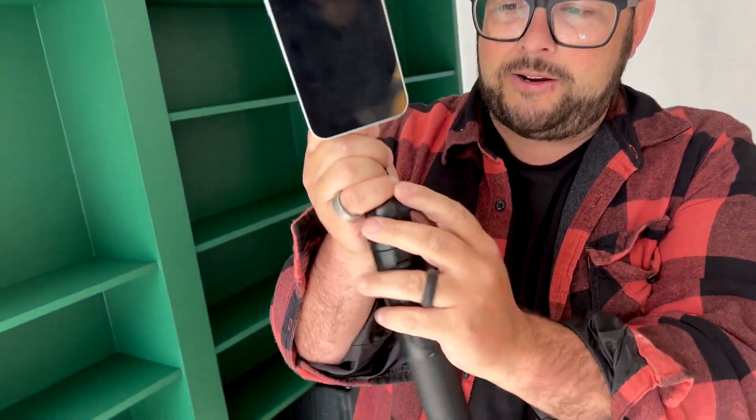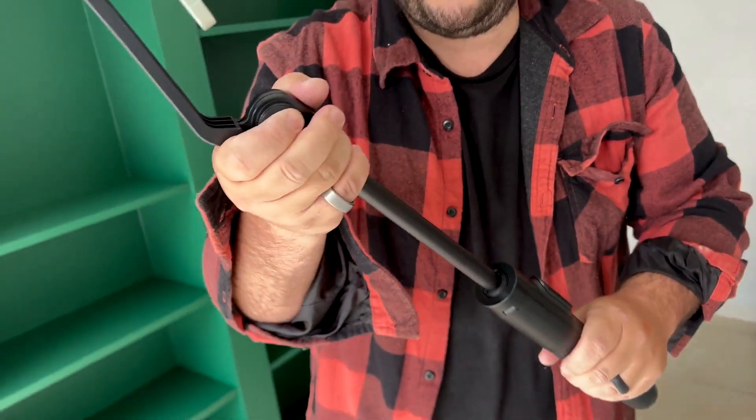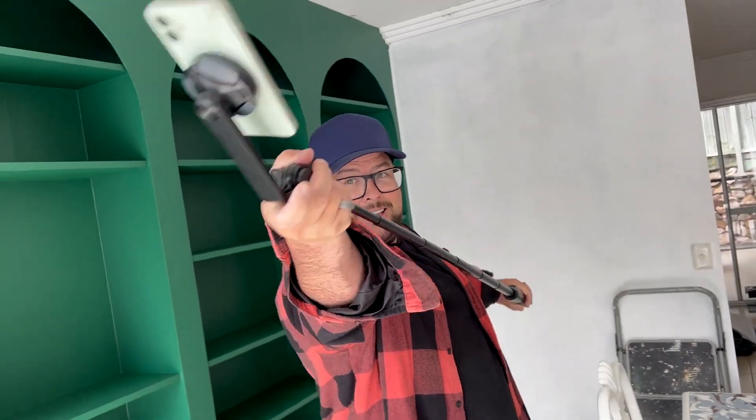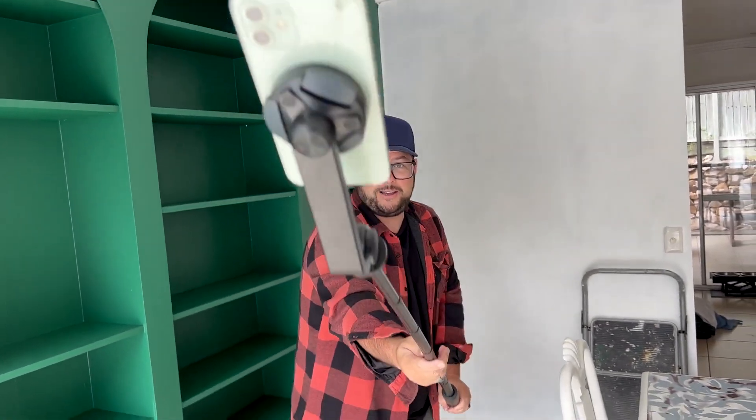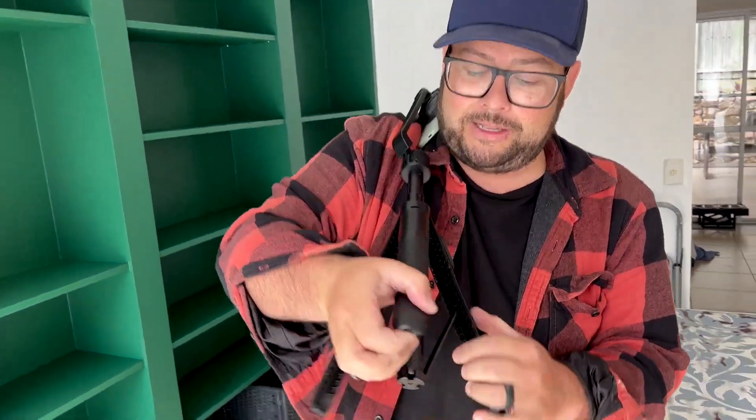And then you can adjust this arm right here to adjust your angle. Selfie stick to the extreme — look at how long this selfie stick is. We're talking a long ways away, and even cooler is that you have a tripod down here at the bottom.